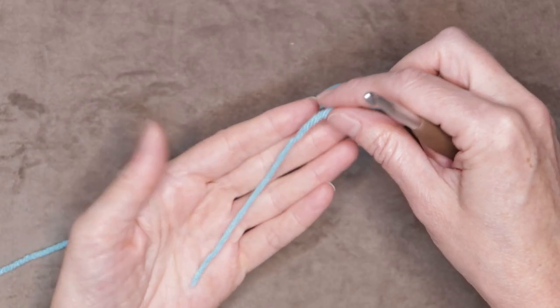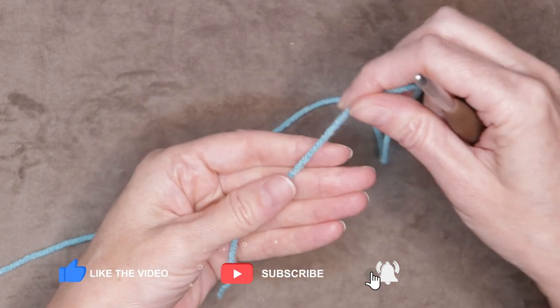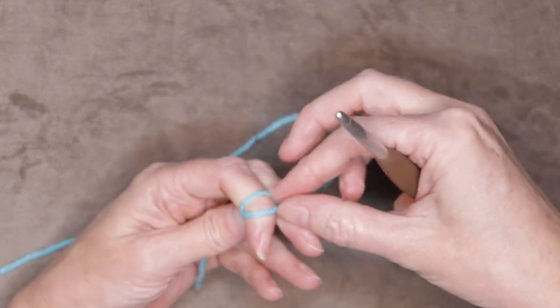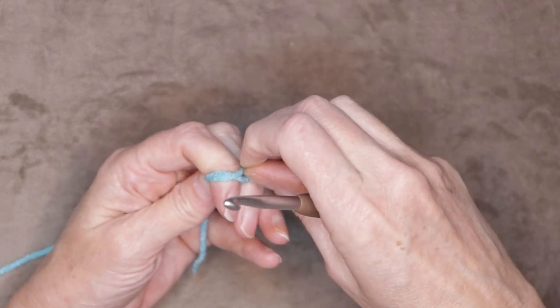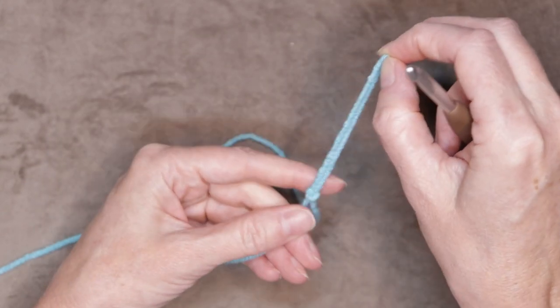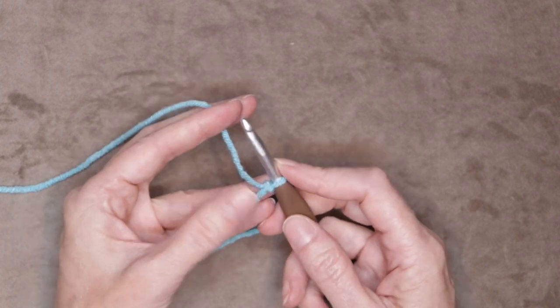Let's get started. We're going to start by making a slip knot. Lay your tail over your non-dominant hand, hold it down, and wrap it around two fingers making a little bit of an X, and just poke that working yarn underneath the loop around your fingers, pull it up and shrink it down.